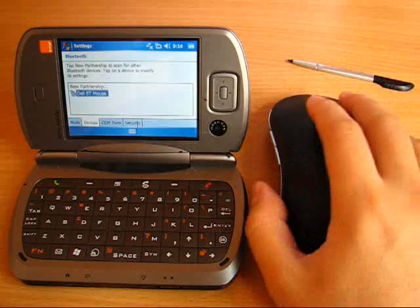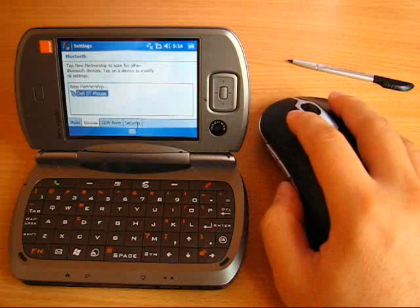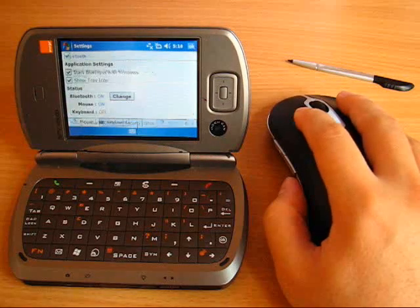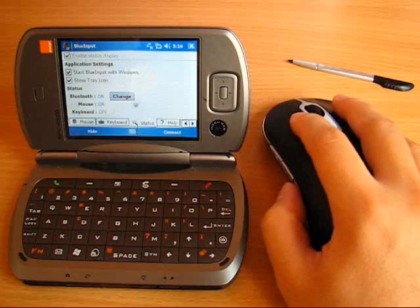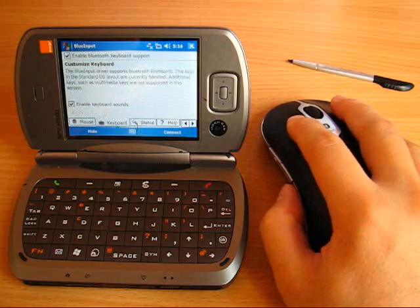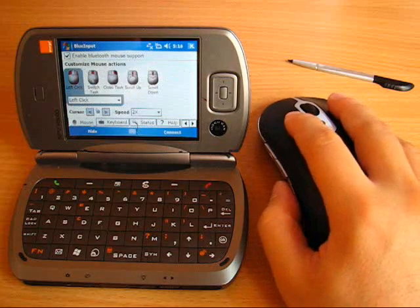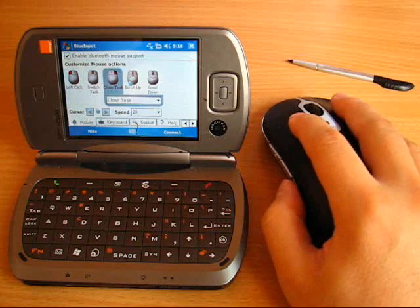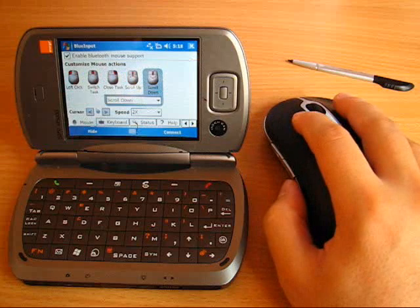Now let's have some fun. We have the mouse cursor. You can click, drag, double click, or even use the mouse wheel. And you can define custom actions for all the standard mouse buttons easily using the BlueInput interface.